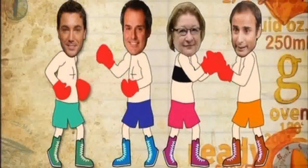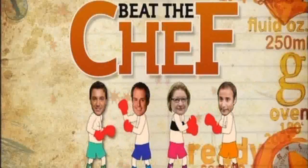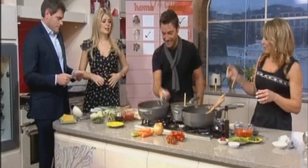Right, welcome back. He's a professional Italian chef and she's a mum of three, but has Bernie Hurst got what it takes to beat the chef? Right, let battle commence.